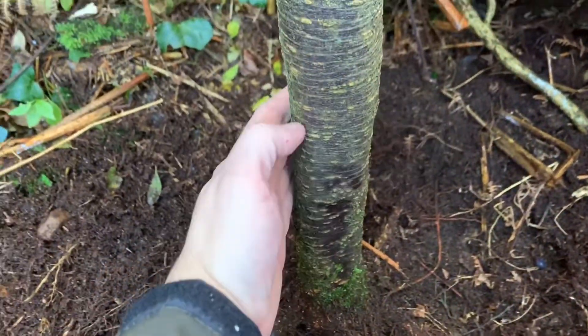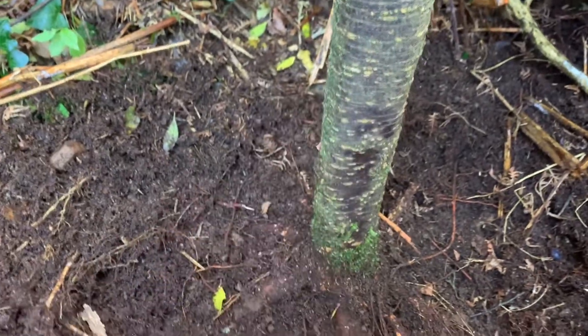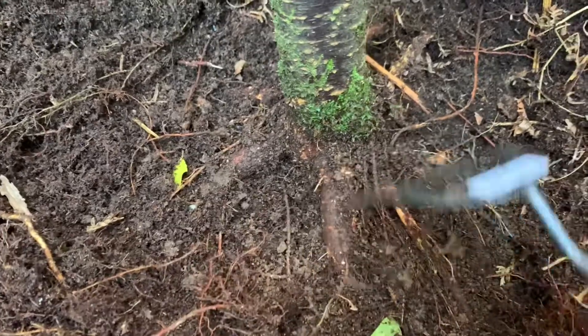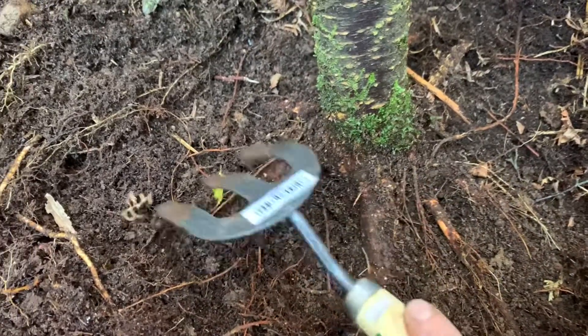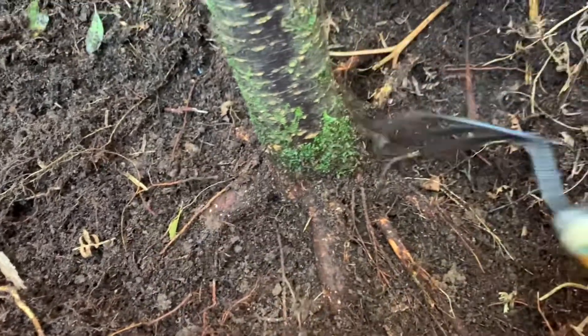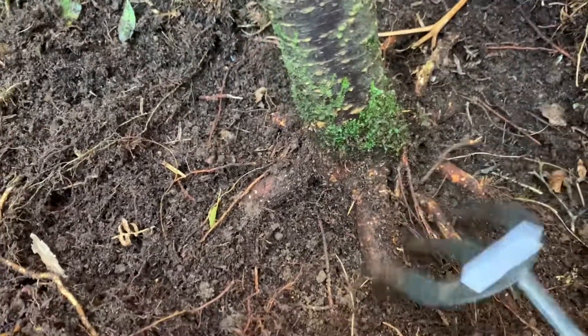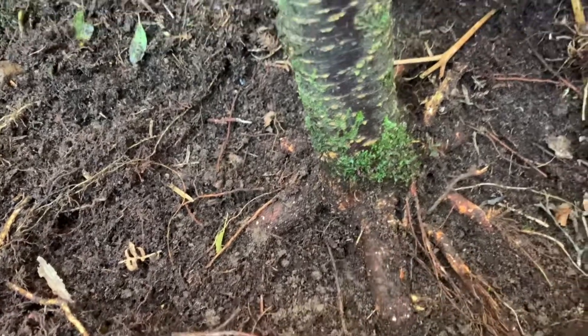Here's a closer look at it — this is a good close to an inch and a half thick, and here I'm in the process of just digging out the root. You can see there's a root going this way, a root going this way, going this way — it goes off in so many different directions as you can kind of see.